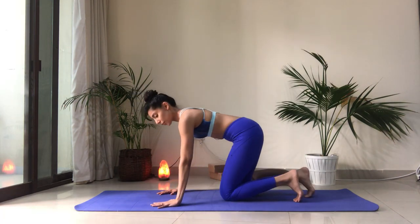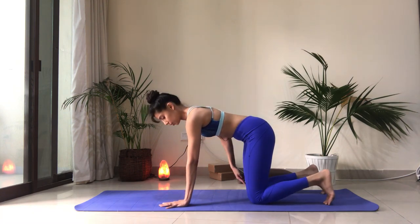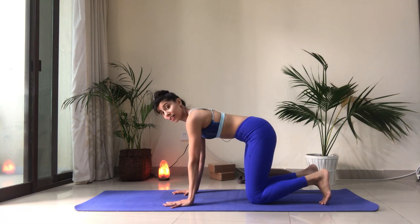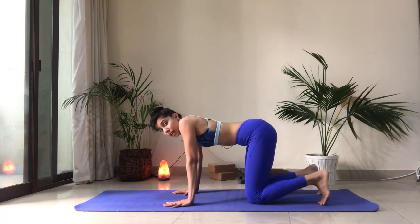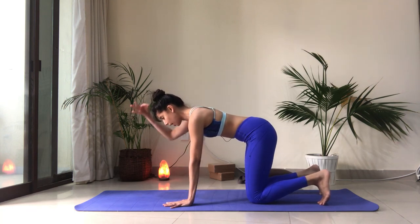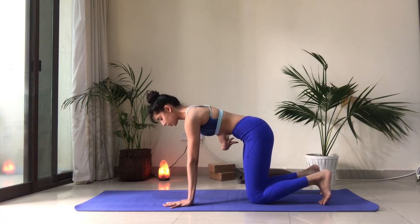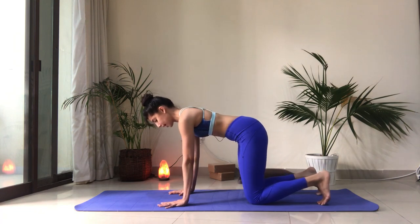So we're going to get started right away in tabletop position. Bring your wrists right under the shoulders and the knees under the hip points — a hip-width distance in between the knees. Press away from the floor so you don't want to collapse in between the shoulders. Press away, keep the neck long as if you have a string pulling the crown of your head forward, and draw the ribs in together. We want to maintain this engagement in the core throughout the exercise.